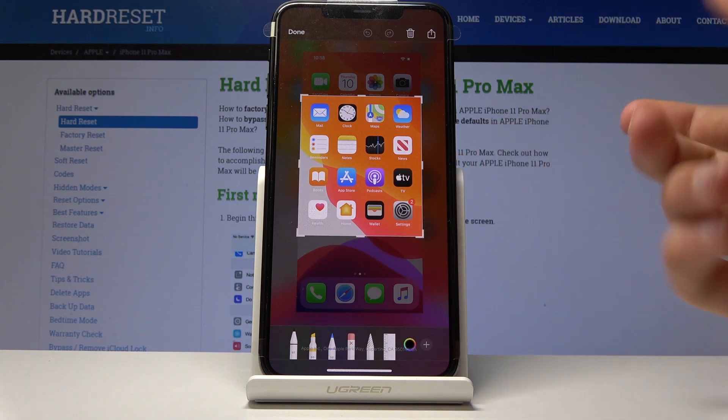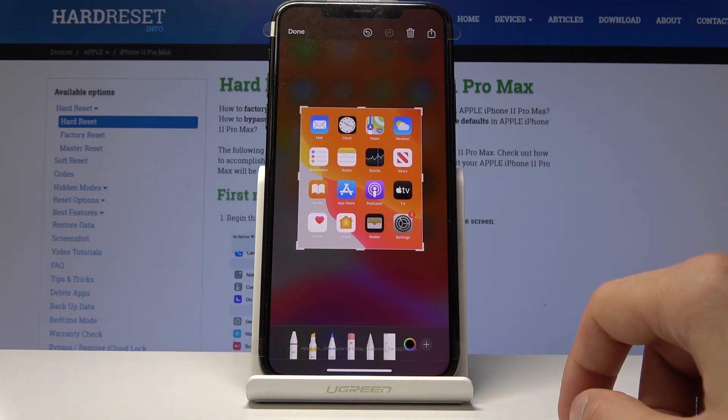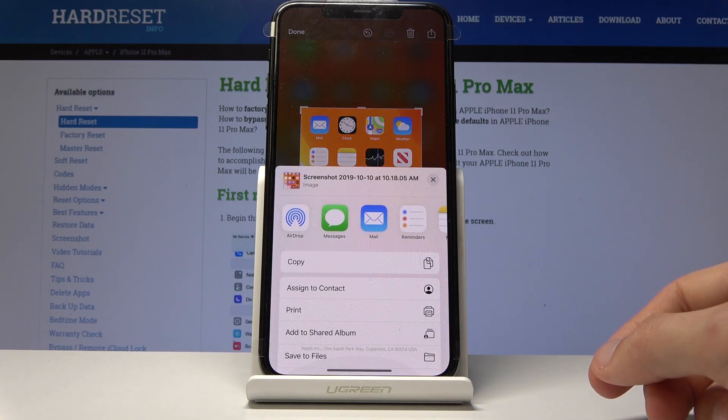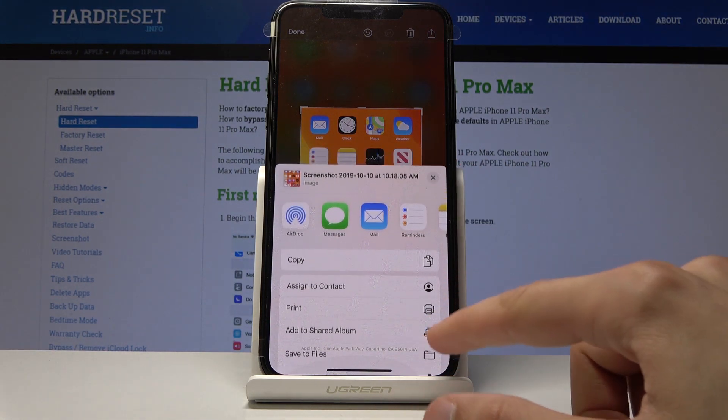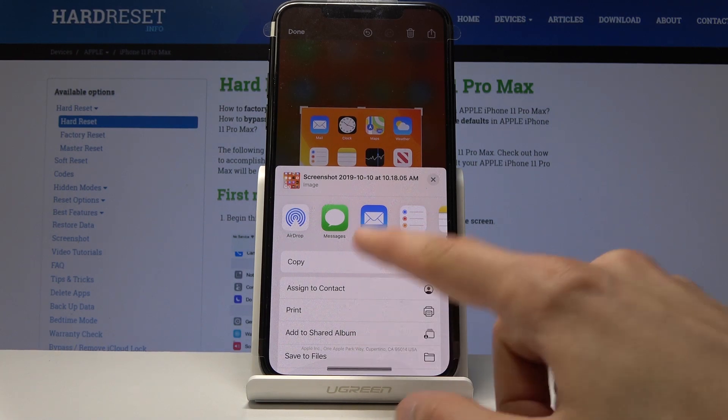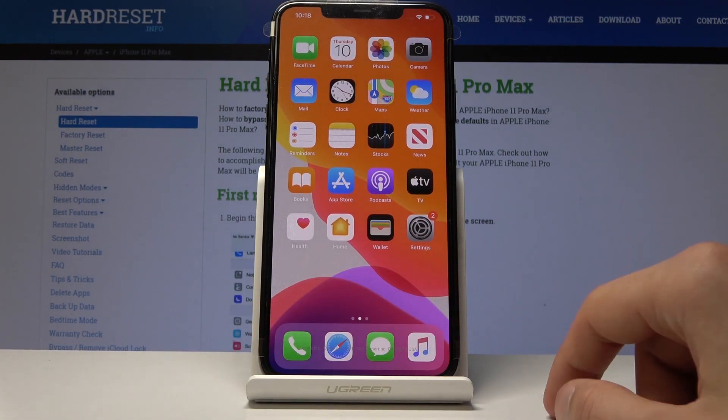Once you're satisfied, all you need to do is just tap right here and you will have a save to file option. And basically that's it — now just get rid of this.